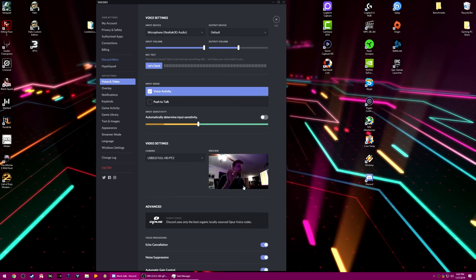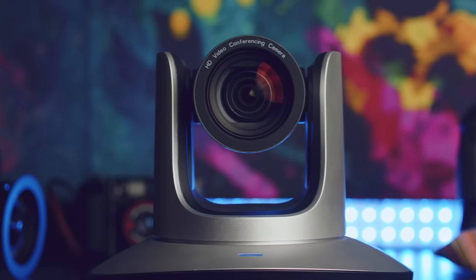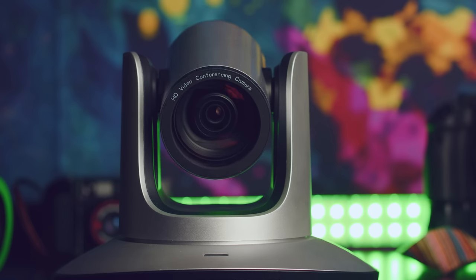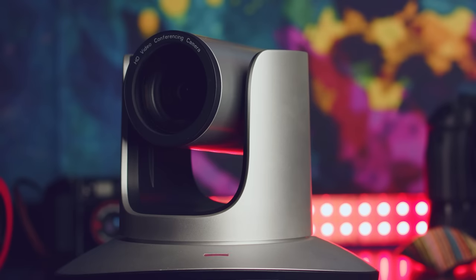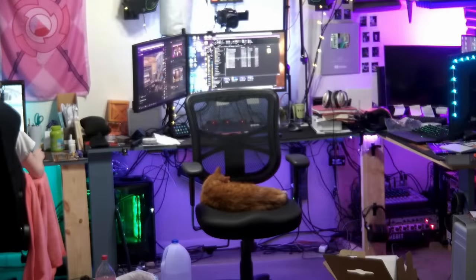Standard streaming setups with a single host playing video games are still probably best or easiest suited with a single DSLR or mirrorless camera with a cam link or a webcam. However, more dynamic streams would benefit from PTZ setups in my opinion. As I'm working on how I'd like to do streams in an ideal world, I could see myself utilizing a few of these cameras to get different angles of my production desk or workbench during PC build streams, showing different areas of my retro room — things that PTZ cameras would make a lot more convenient.